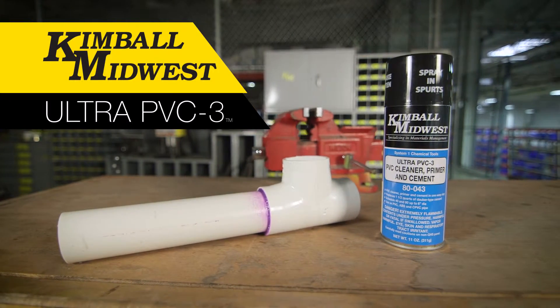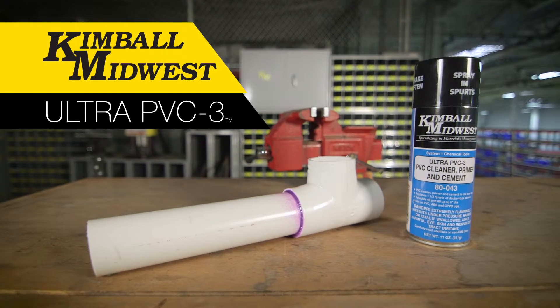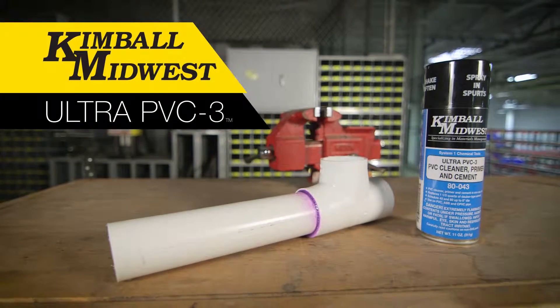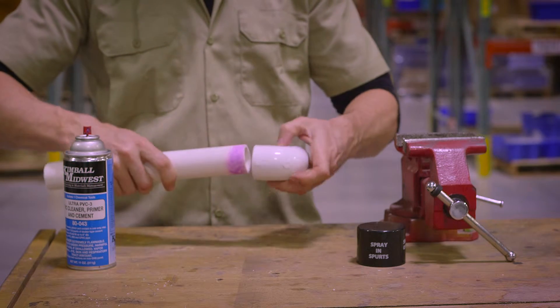Kimball Midwest solves these problems with Ultra PVC 3, a one-step spray-on cleaner, primer, and cement. Spray it on both pipe ends and seal the parts together. That's as complicated as it gets.